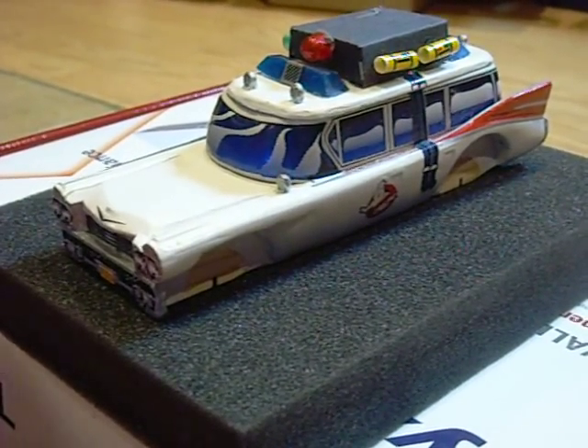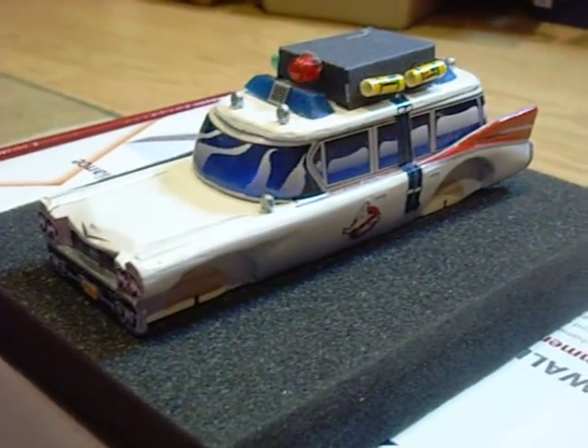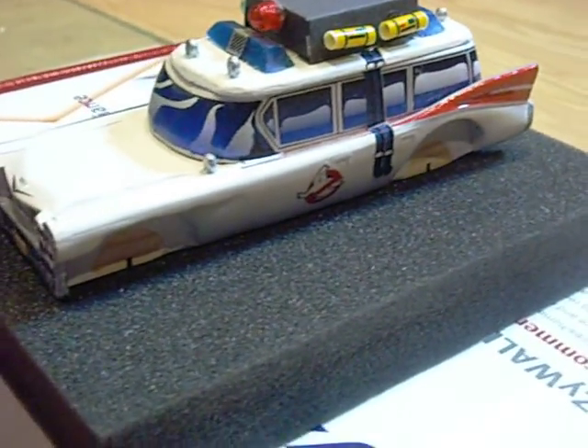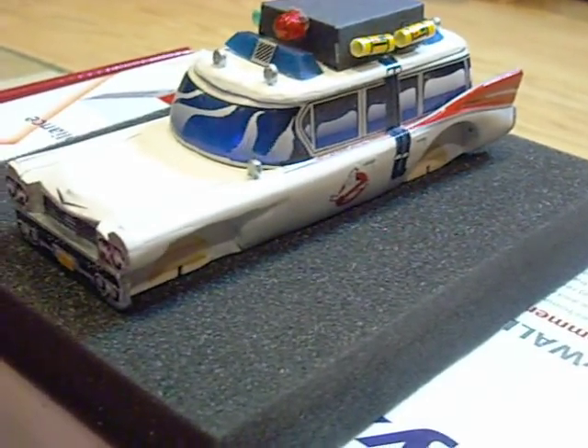Here we are with our 2012 Pinewood Derby car entry. As you can see, it is the Ghostbusters Ecto-1. We used a lot of stickers on this one for details like the windshield and the side windows, even the front grill and the license plate, which probably isn't going to zoom in there.